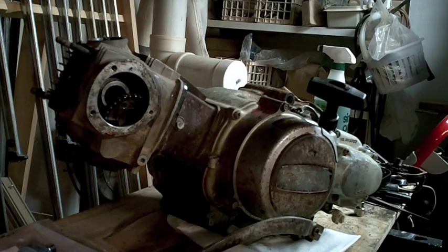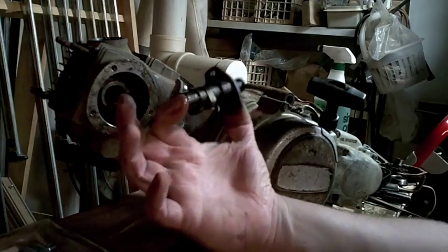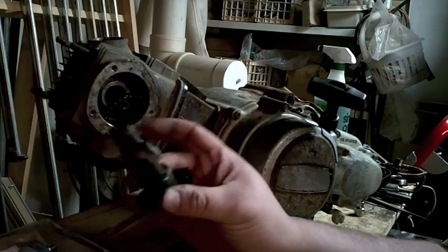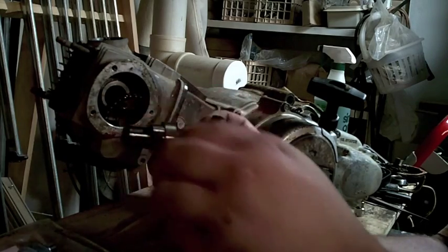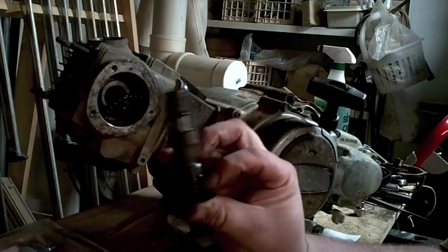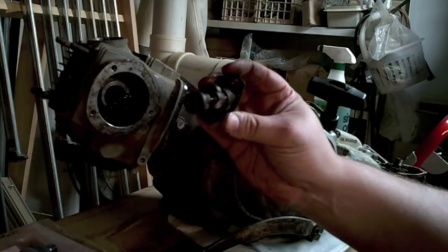This is actually a brand new cam — this one is from Doctor ATV. It's a little bit higher lift but it has more duration. I'll do a comparison of the new style cam. They consider it a high performance profile, just for low end and stuff.